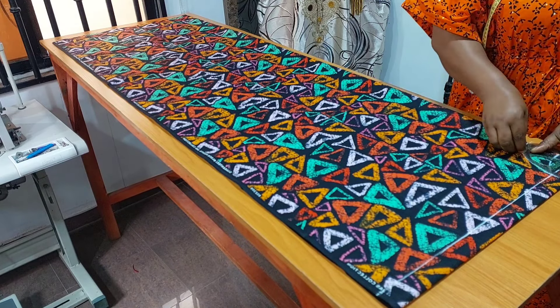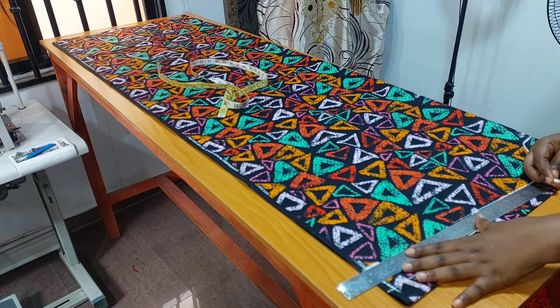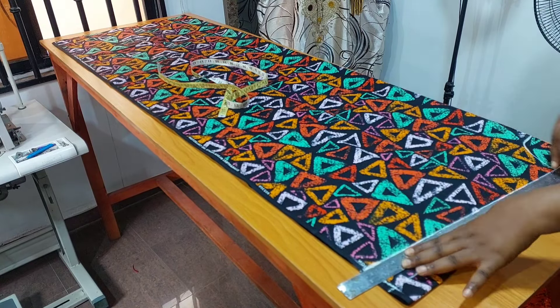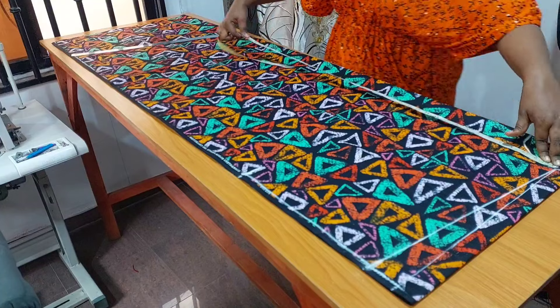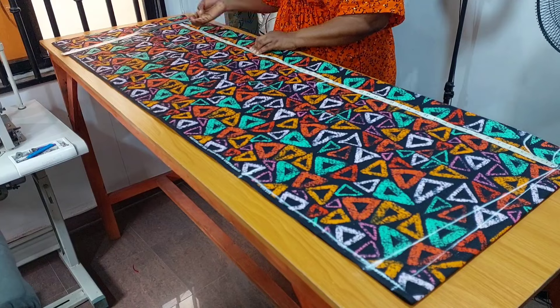From my center back to the sleeve length I use the total length of the fabric. I measure two inches for the shoulder slope then I connect it to the neck width. For my sleeve opening I measure 13 inches. Shoulder to my hip line is 25 inches, shoulder to my knee length is 42 inches.